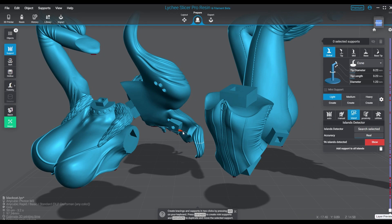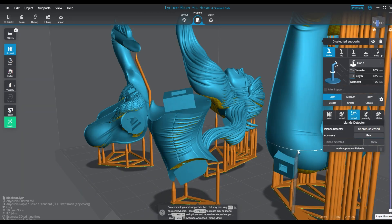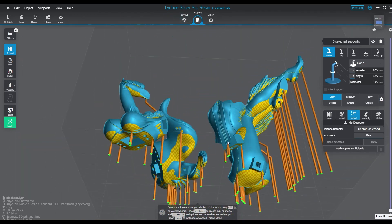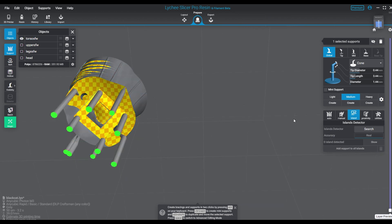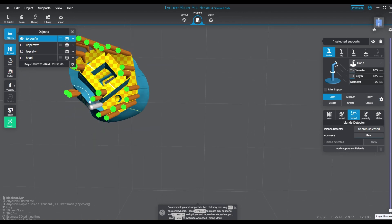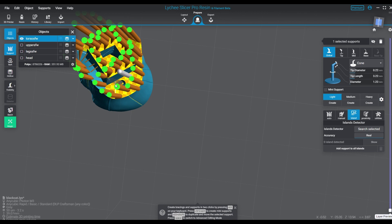This particular model is from Exclusive 3D Print — this is Black Cat, a very cool piece. She's quite large, laying down on a bed with a bunch of cats all over her. For the islands and such, I'm going to use auto-apply for some pieces because I do island checks by hand for the most part. We're using light supports: tip is 0.22 with a length of 3.22 and a bar diameter of 1.22. Mediums are 0.44, 3.44, and 1.22.